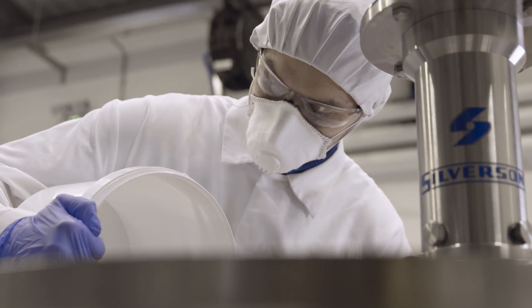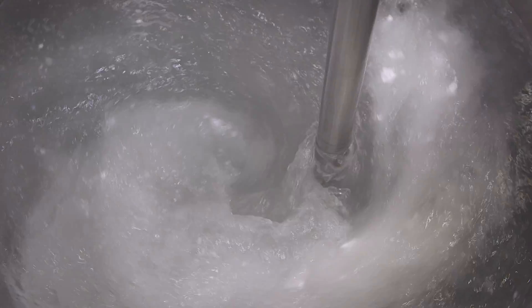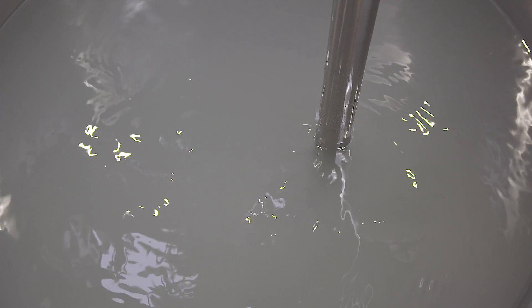We also offer a range of in-tank mixers for smaller volumes. The Silverson Ultramix is ideal for rapid incorporation of Carbapol and can handle higher viscosity mixes.